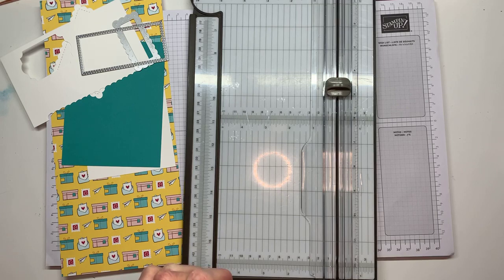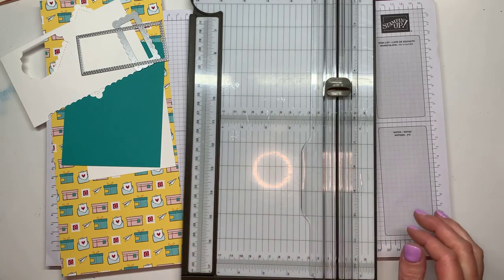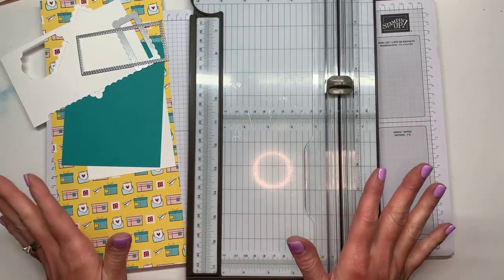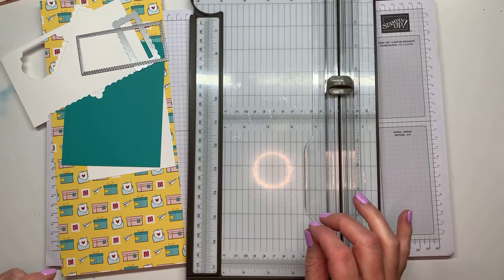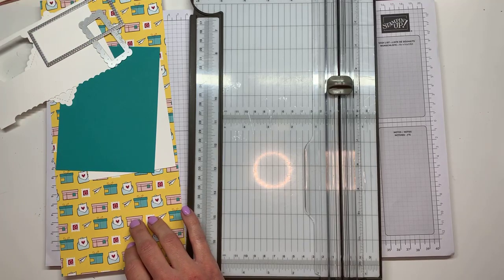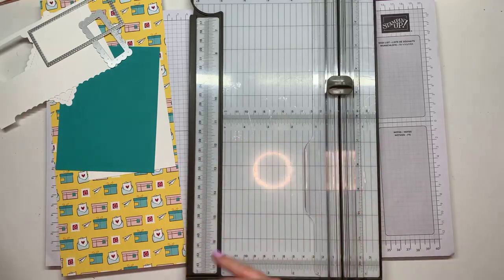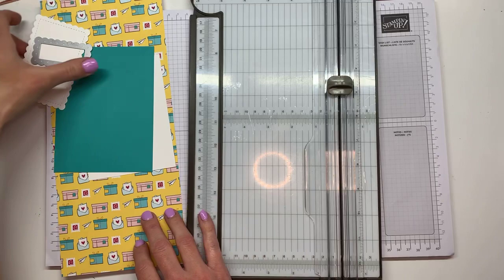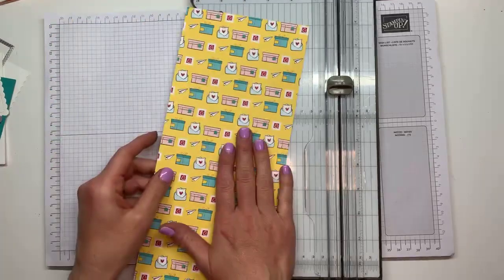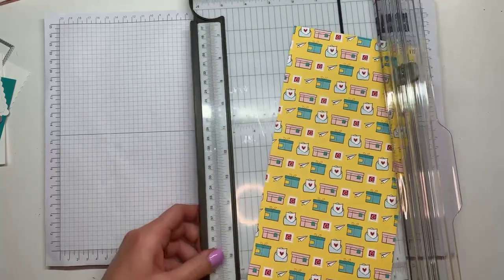Sorry about that — I am doing better with the technology but there's always something, isn't there. Now that I've had a couple of minutes to show you everything, we're going to go ahead and take the snail mail designer series paper — that's what I want to use for this next gift card holder.